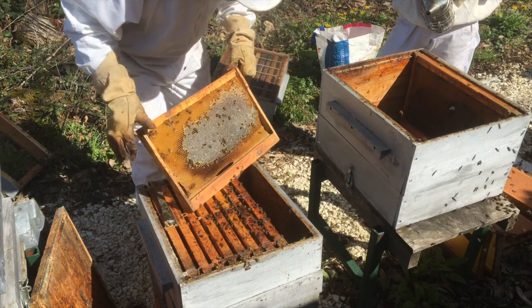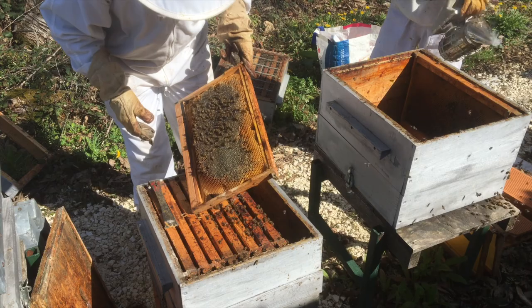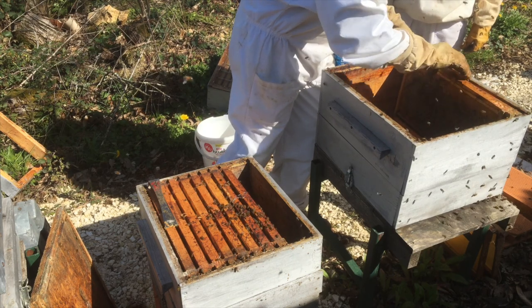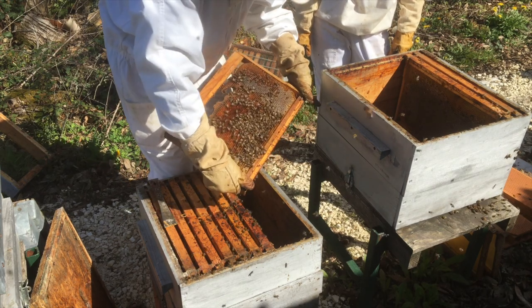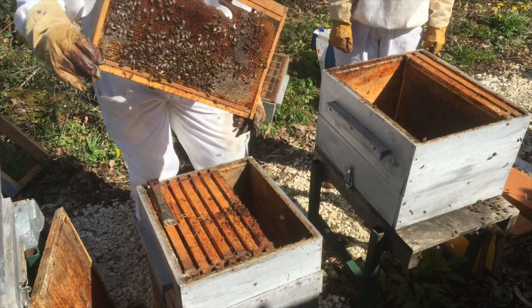Little chappies all munching away like that. Actually, they're little girls - they're not little chappies! The chappies haven't been hatched yet - no men allowed! The colour of that pollen in there - can you see that? Is the sun hitting it at the right angle to see that?